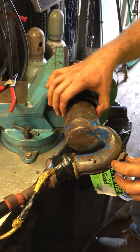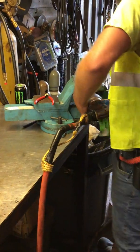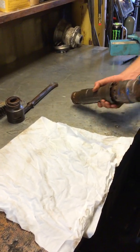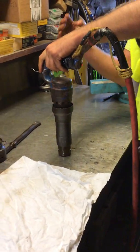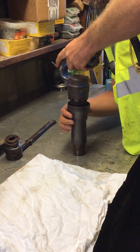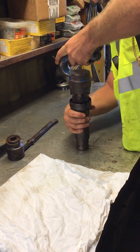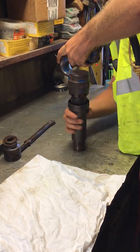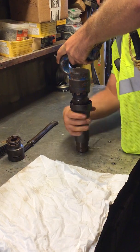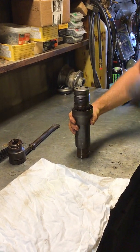Here's the locking collar — just slide that back. Now you can unthread the handle from the barrel. Go ahead and remove it from the vise and bring it over. Just so our valve and our piston don't fall out, I'm going to hold it up like this so everything stays in the barrel. Handle removed.